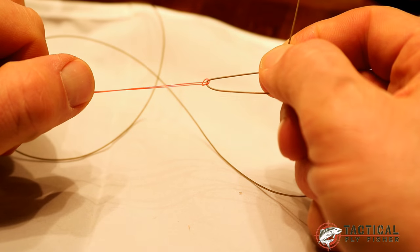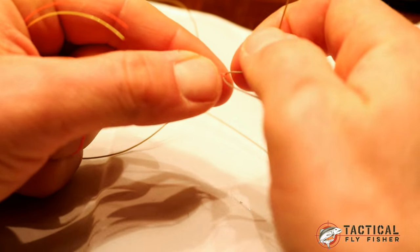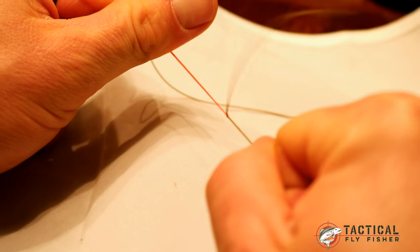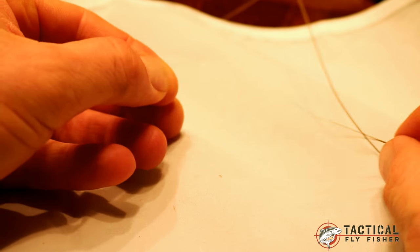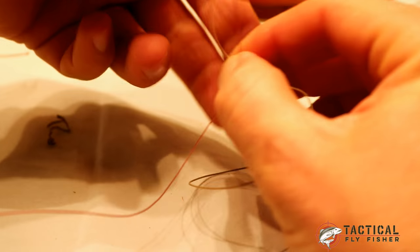That cinches the tippet around the line and you can pull on it pretty hard. I want to slide it down so I've got about three inches of line left on the end — you may want more if you're used to tying blood knots with more material. I cinch it to about three inches and really bite it into the fly line, then pull nice and slowly with my left hand while holding the line in my other hand. What I'm left with is an exposed core on the fly line.